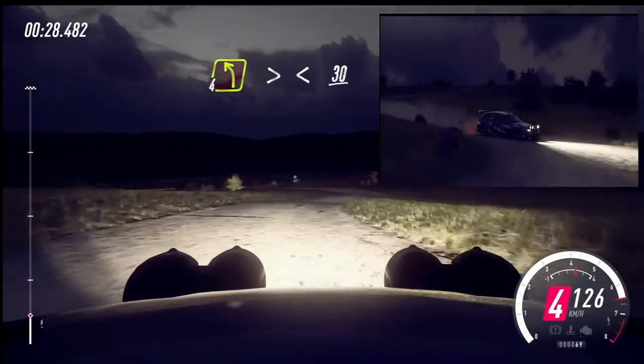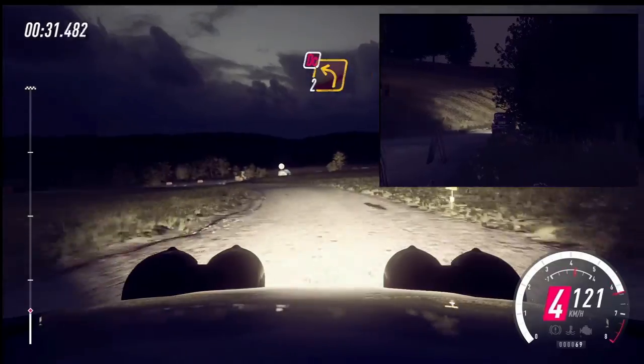4 left long, tightens. Opens, 30. Turn, don't cut to left.